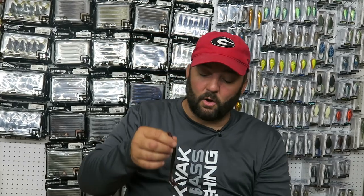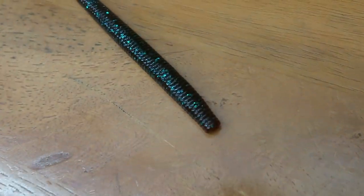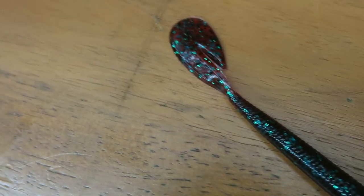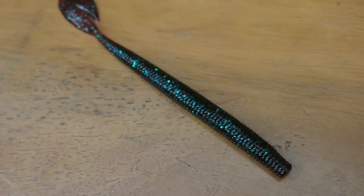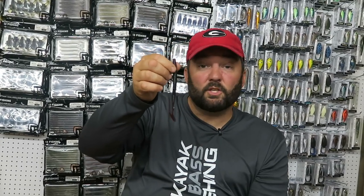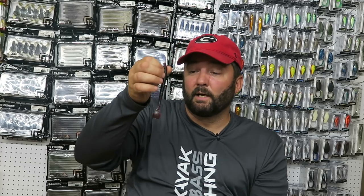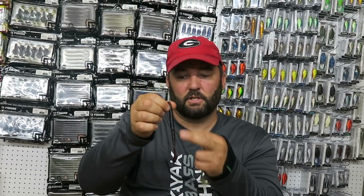The next one is the Zoom Ultra Vibe Speed Worm — same sort of deal, got a little hook tail. It's basically their old speed worm, which was just a paddle tail. We used to cut slots in them, but Zoom got smart and started making them with the slots already molded in — a lot more durable than the ones we cut. This one works really good on a Carolina rig too, but it's really good when you need just a small presentation. You just slowly work it back and it's just a really, really good worm.